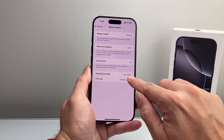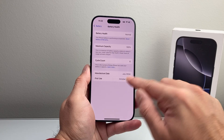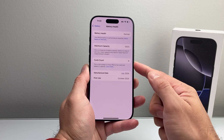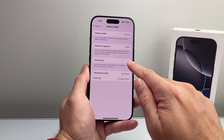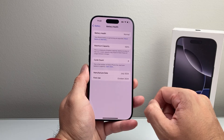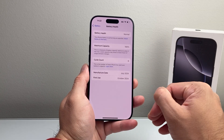It also tells you the manufacture date — that's when they actually made the phone. But first use is what you're going to look at. Also the battery cycle count: it starts at zero. If you used it for a little bit it's going to go up slowly. But if you see that number is high or double digit and you just got the phone brand new, that means the phone has already been used. You want to look for it to be zero, which will indicate it's a brand new phone out of the box.